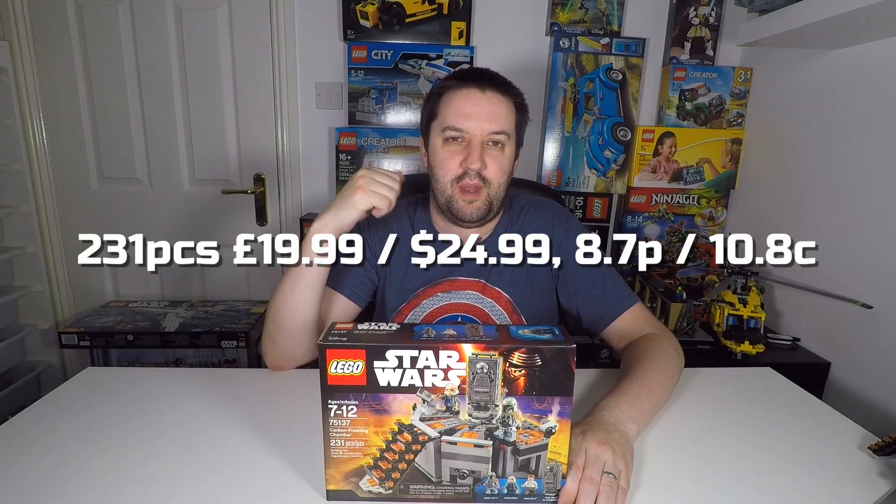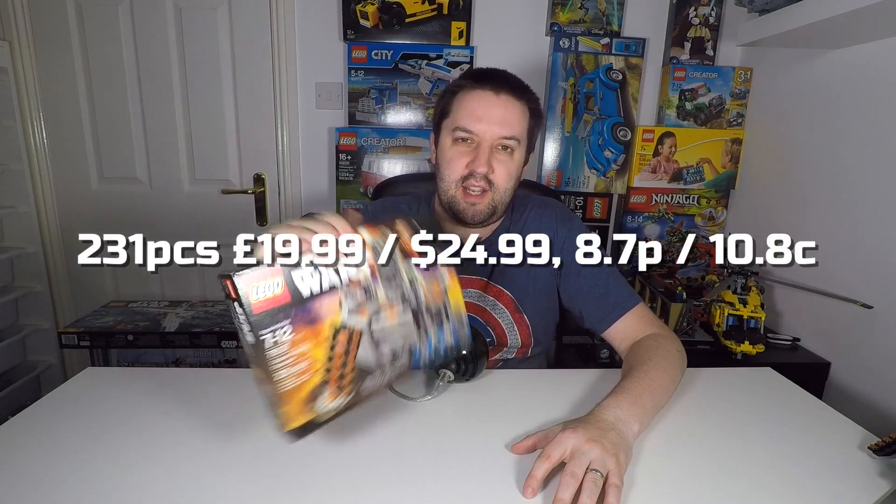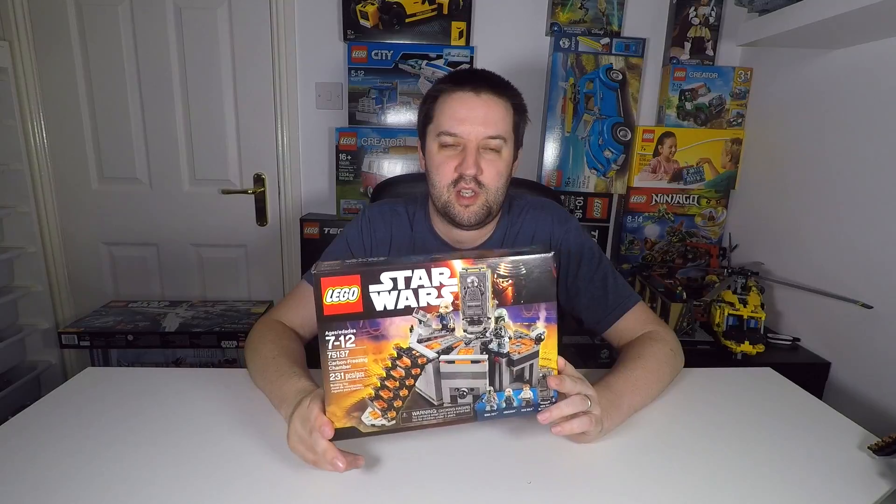Hello and welcome to another Brick Digest, where I'm doing my best to work my way through the large pile of sets behind me. Tonight I've decided to take a look at this one — the Carbon Freezing Chamber. It's another one of the Star Wars sets.